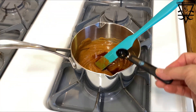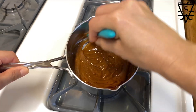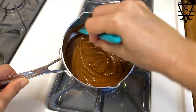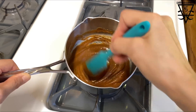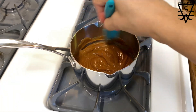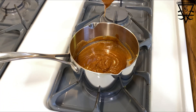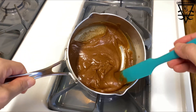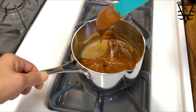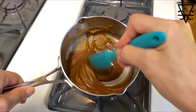Now I'm gonna add some organic vanilla extract — maybe a little bit too much there, but it's okay. We're just gonna go ahead and mix that in. It smells heavenly in here, let me tell you. This stuff can be addicting, but at least it's a healthier version, so that's the good thing. This is the easiest, most delicious caramel recipe I've ever made. Just keep on stirring — you can see it's starting to thicken up and sticking to the sides of the pot a little bit.